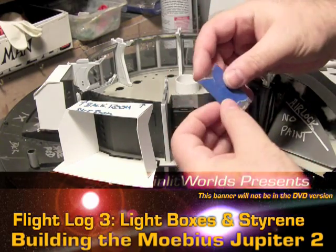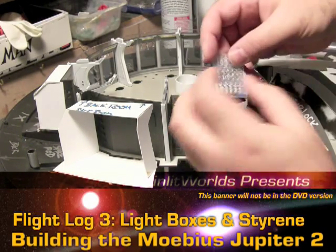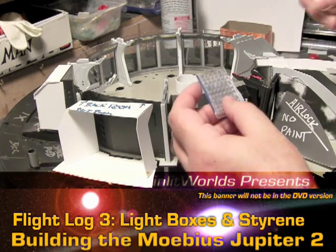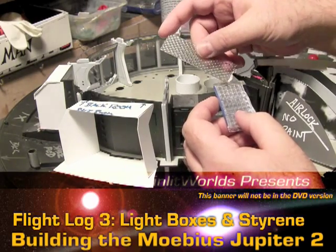This is the back, and the reason why I've got this taped off is that this computer front isn't really clear. There are some decals to go on it, but it's a really mottled looking surface. I've got this clear styrene — this is Plastruct.